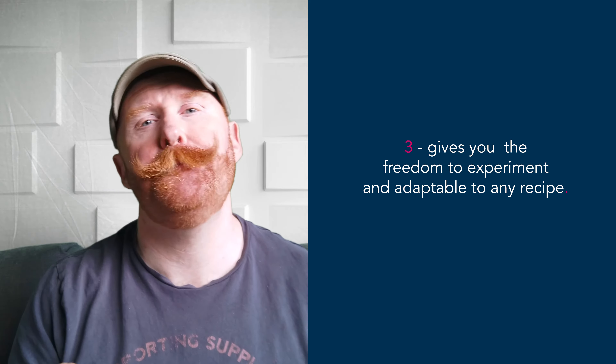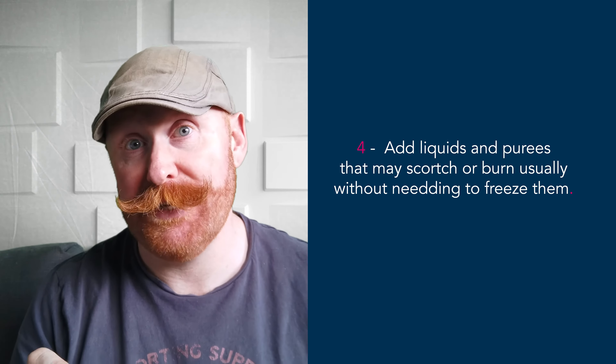Three, it gives you freedom of creativity and it's adaptable to any recipe. And number four, you can add easily burnt or scalded liquids into a recipe more easily without having to freeze them.